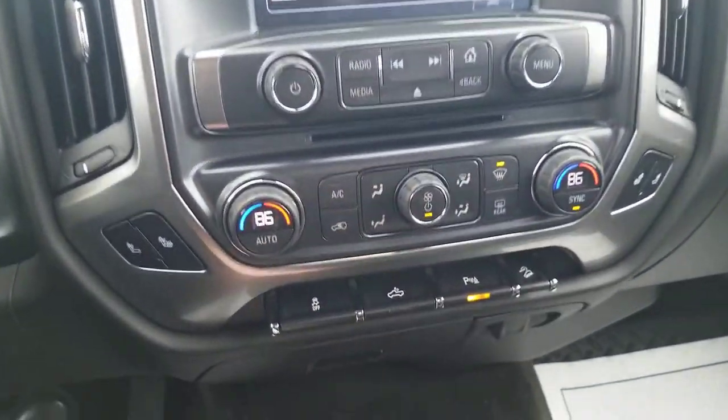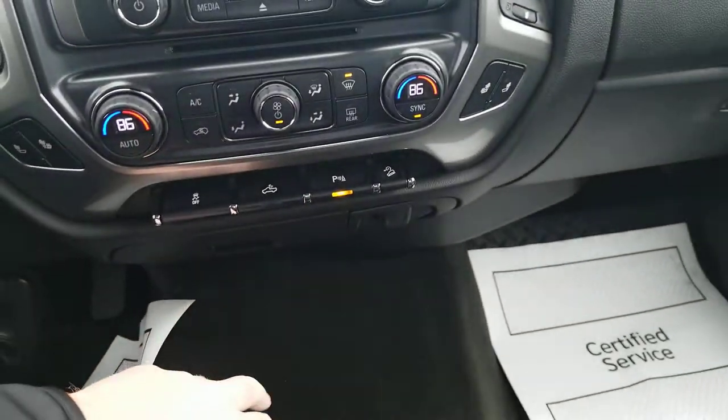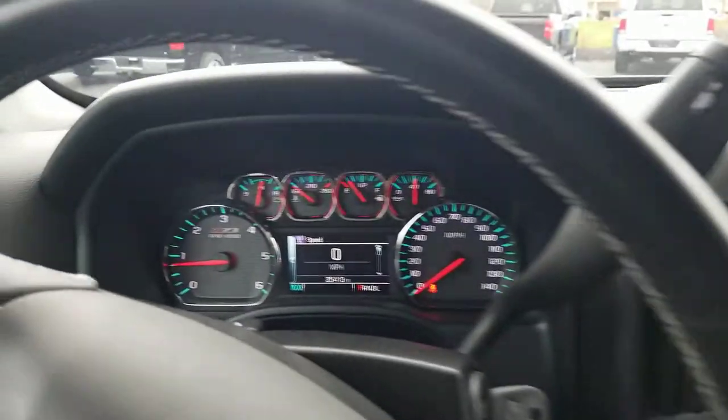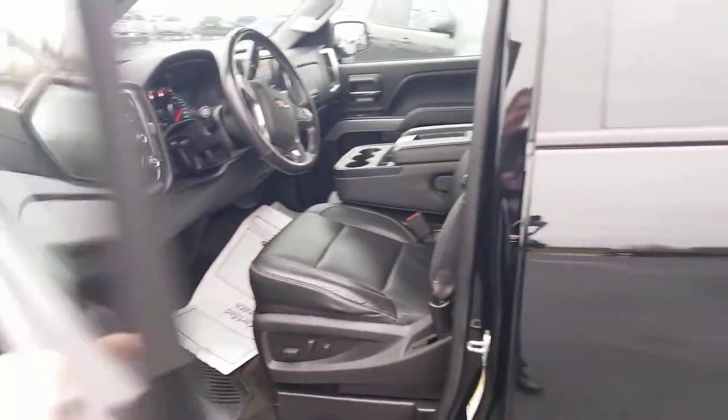If you do any kind of trailering, this is huge, as well as the movable guidance lines. Dual zone climate control, lights in your bed, park assist on or off. There's even a 110-volt outlet down there. 25,000 miles on the odometer, so I hope this video helps you out all the way from Zanesville.